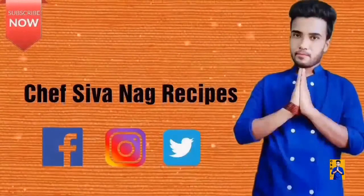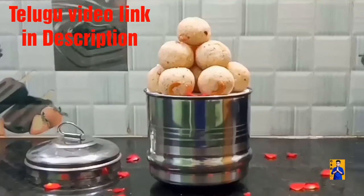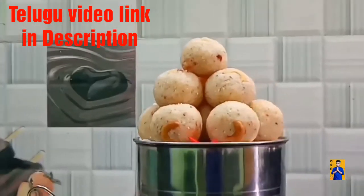Hello everyone, welcome to Chapshonak Recipes, with me Chapshonak. Today's special recipe is Rava Laddu.